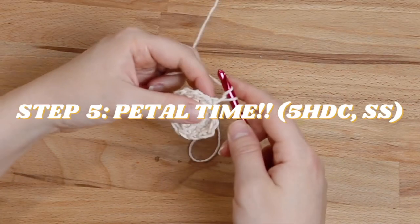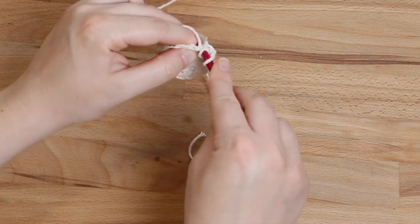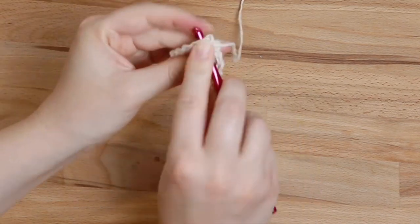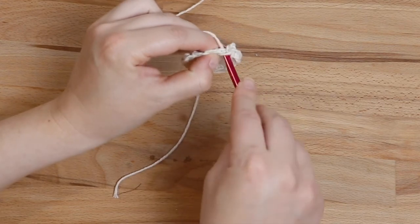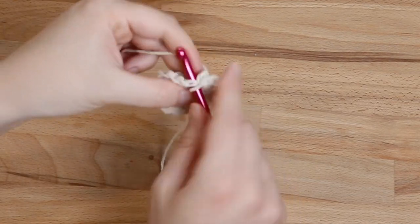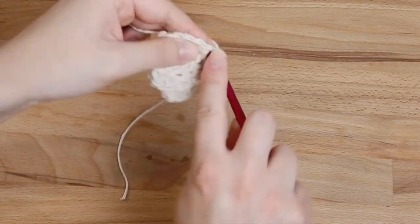Now it's time to start making our petals. That chain one you did at the start of this round counts as your first stitch. In your foundation chain, do two half double crochets. Then in the next stitch, simply slip stitch — not a single crochet, just a slip stitch — that's what gives it that domed shape for the petals. Then in the next stitch, do five half double crochets in one stitch, then slip stitch into the next stitch. Repeat that pattern of five half double crochet, slip stitch, all the way around — and see, they're starting to look like little petals already!